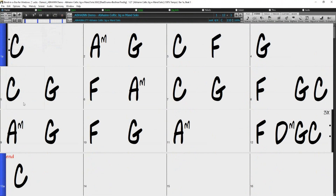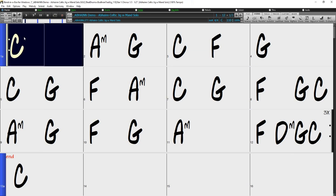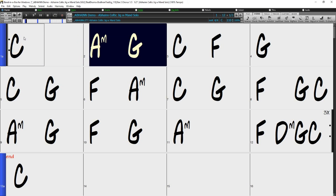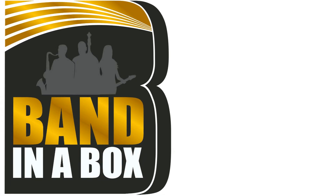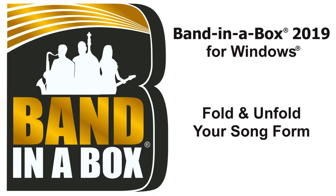And now we have our 12-bar structure that will repeat three times. Thanks for watching our Band in a Box video on folding and unfolding your song form. Have fun!